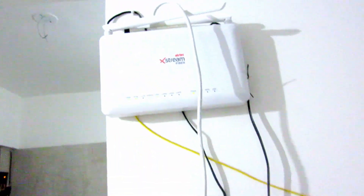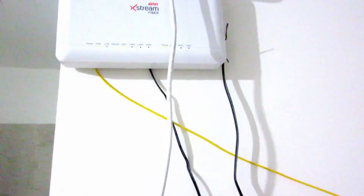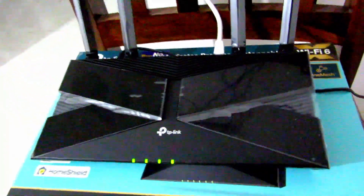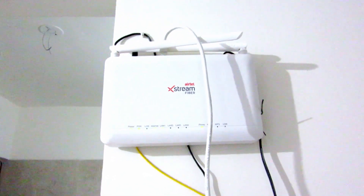Now I'm getting 100-120 Mbps consistent speed from my Airtel Xtreme 100 Mbps plan, even over Wi-Fi — the same speed you'd expect from a direct Ethernet connection. This router also has much better range than what Airtel provided. TP-Link excels at making routers and offers a nice quality product.